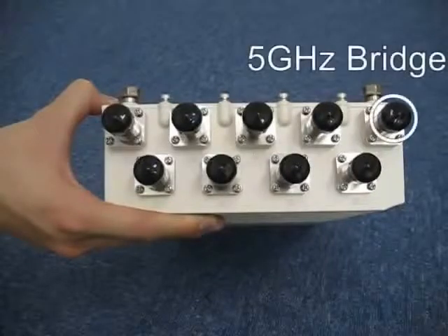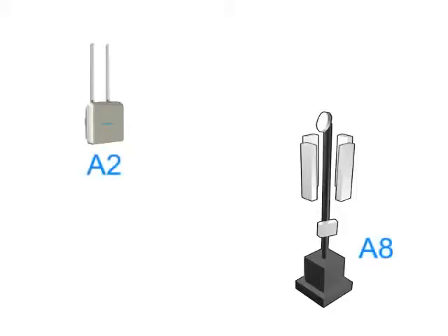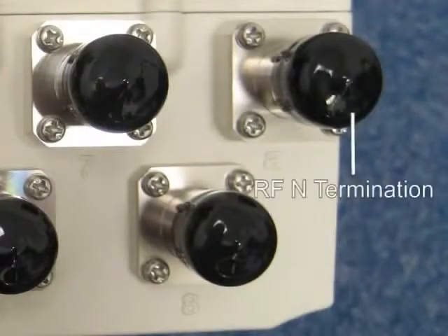For the 5 GHz antenna, connect the RF cable to the A8 RF port A, which is used for wireless bridging. This is labeled A since it uses the 802.11a standard. By aligning this 5 GHz antenna with a remote device such that they are face to face, you can create a wireless bridge. If you do not use this port, please remember to put an RF end termination on it in order to protect the port from water and dirt.